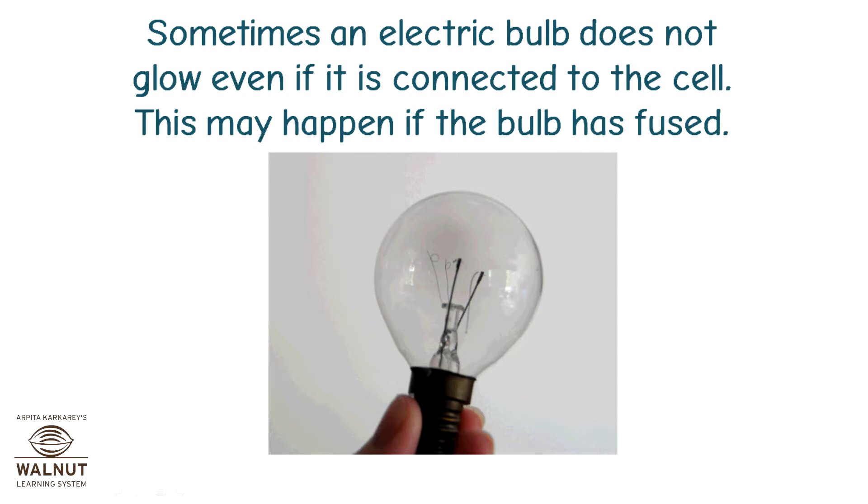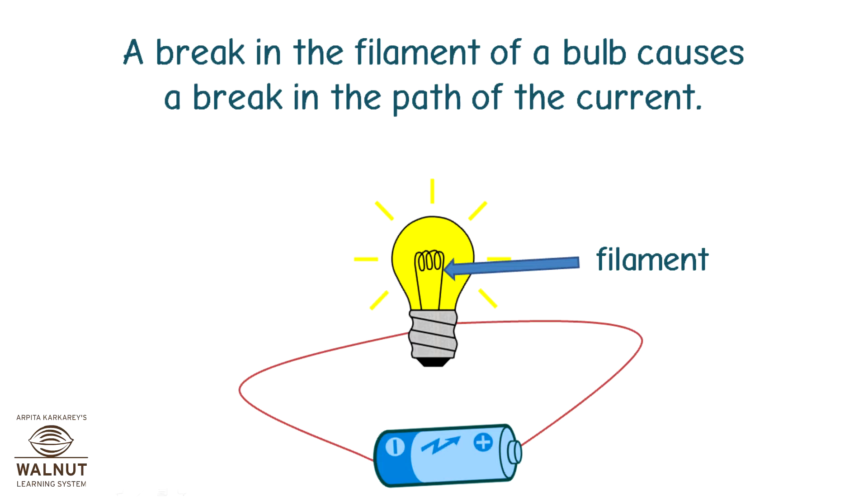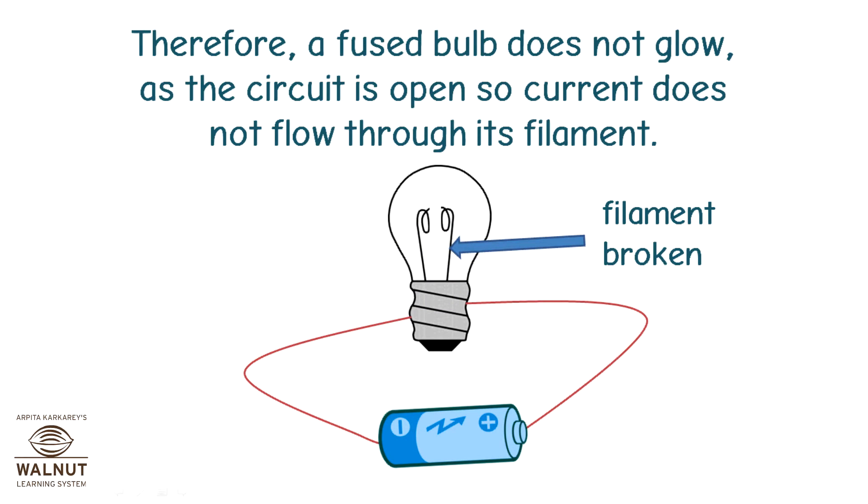Sometimes an electric bulb does not glow even if it is connected to the cell. This may happen if the bulb has fused. Look at the fused bulb carefully — is the filament inside it intact? No, it is broken. A break in the filament of a bulb causes a break in the path of the current. Therefore, a fused bulb does not glow as the circuit is open. Current does not flow through its filament.